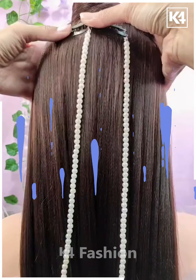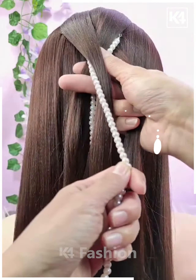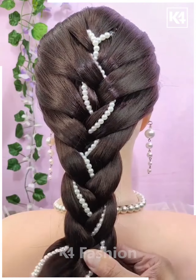For our next hairdo, start off by sectioning the top of the hair and then add beads at the base — that is, the base of the top. You may use these beads in order to make a french braid, either as a separate section or included within the sections of your hair.